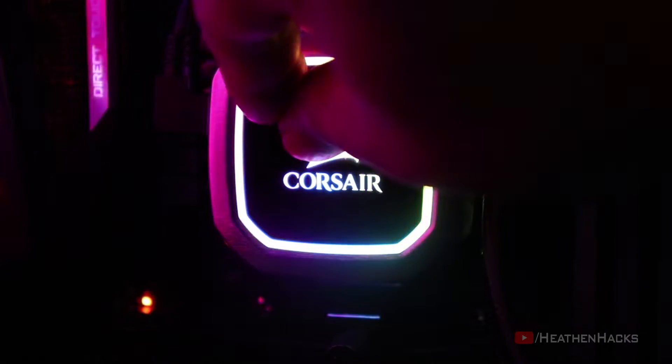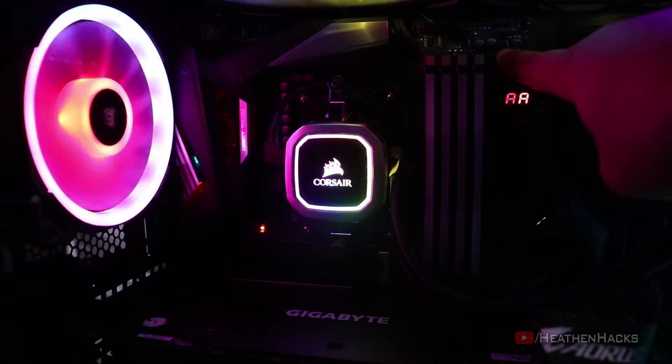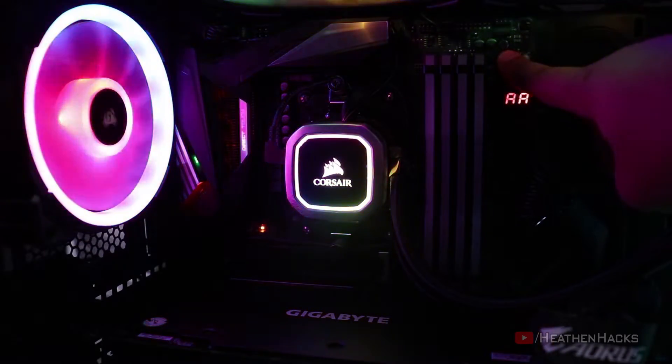Now for some protective plastic peeling. After setting it up in iCUE, it's time for some glamour shots.